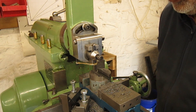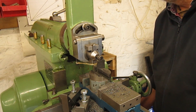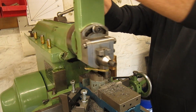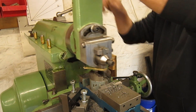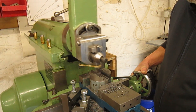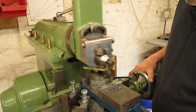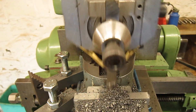This little machine really doesn't like heavy cuts and the cutting speed is way too high, but I cannot set it lower — it's at a minimum of 60 strokes a minute. Depth of cut: 0.5mm.